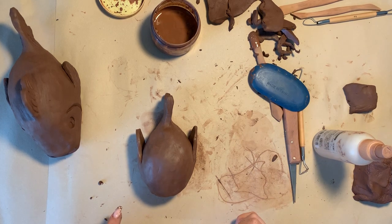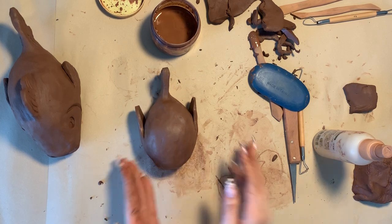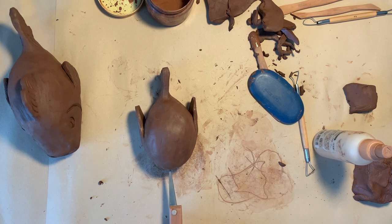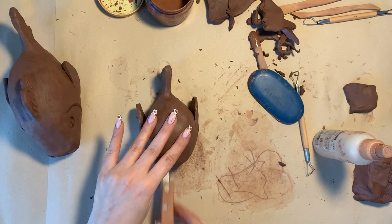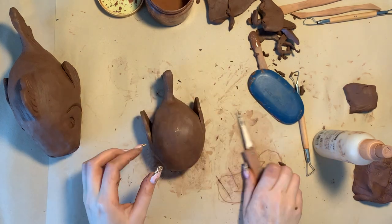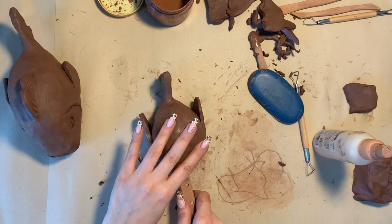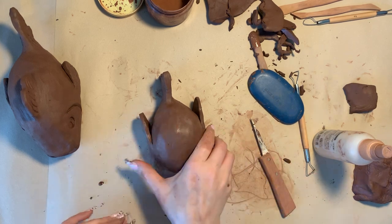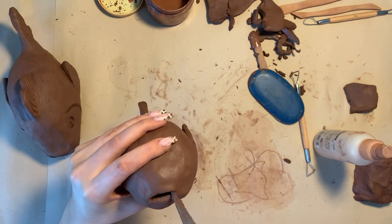I'm going to move on to the mouth. For the mouth, you will want to create a hole at the front of your fish. I've made mine quite slim like this, and then I'm going to use my clay knife and move up and down very carefully just to widen the hole. And you can see that's what my mouth looks like right now.